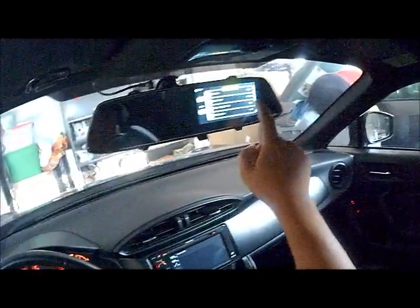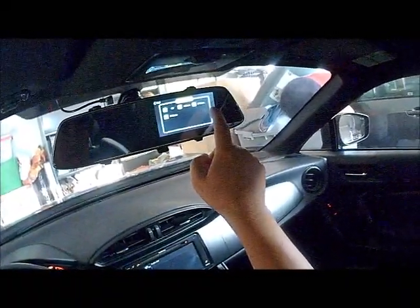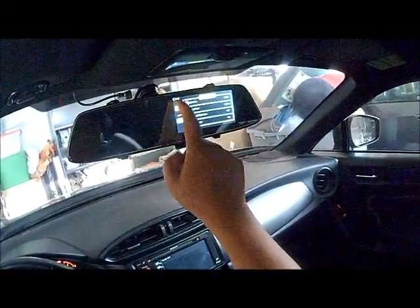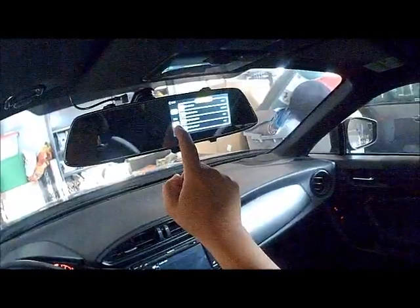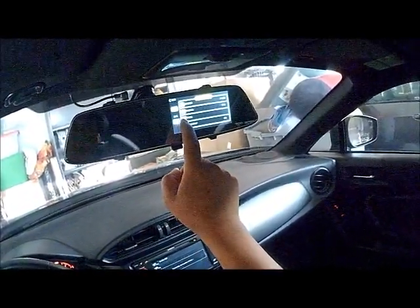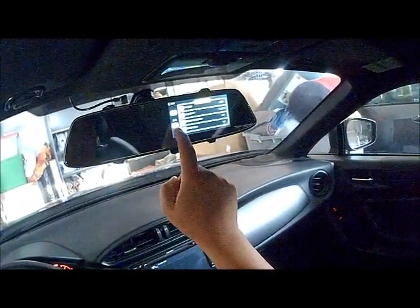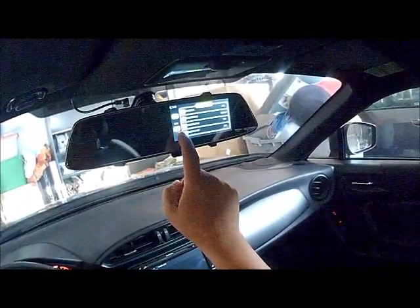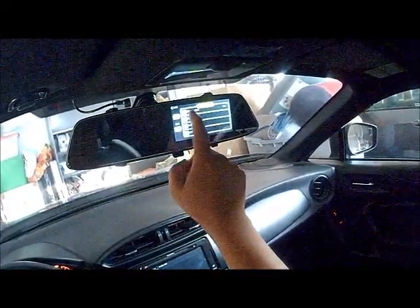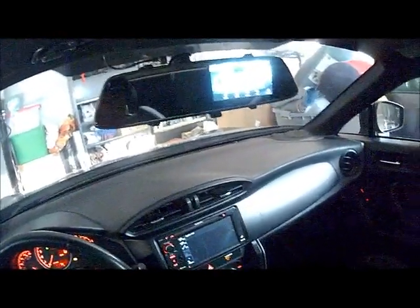Loop record — I put it on one minute, but you can do one or two minutes. And all you do is just set the date. That's it. Everything is already set up. It's pretty simple, easy to use.